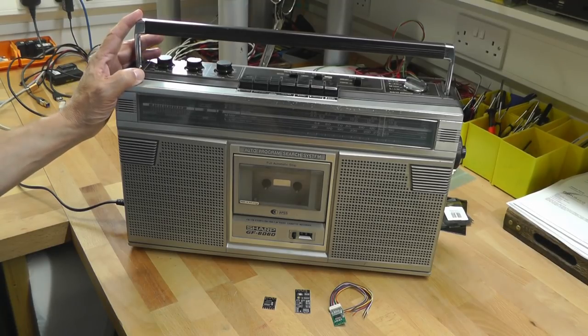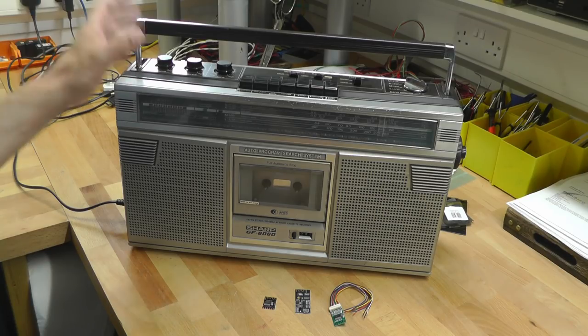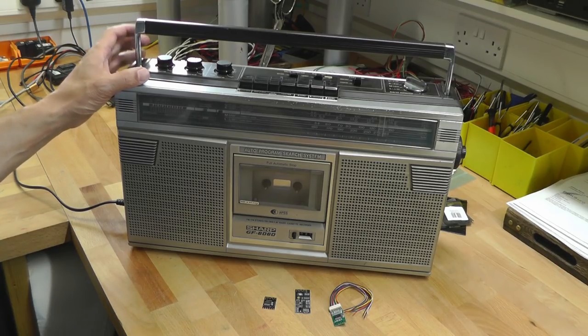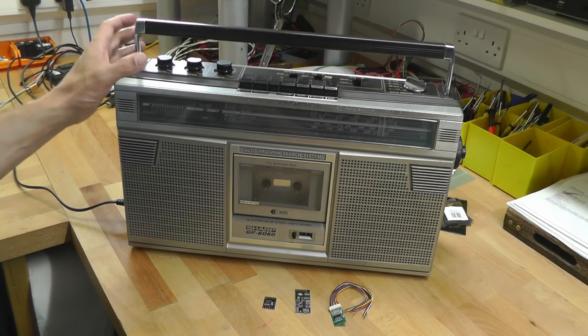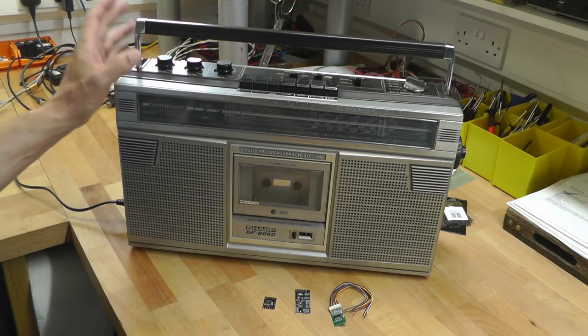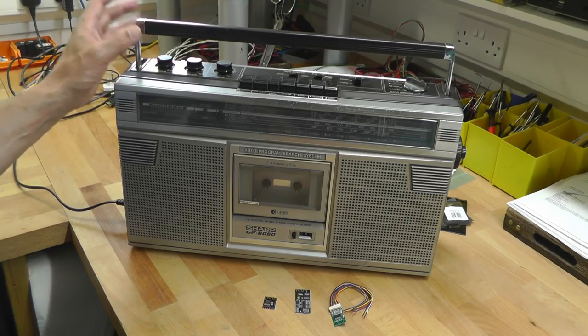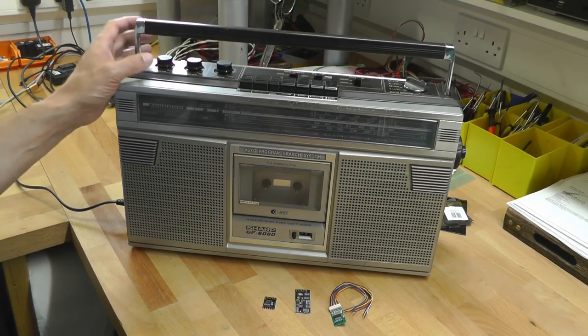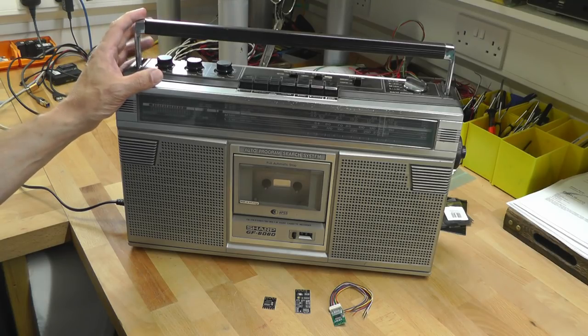Hi everyone, welcome back to the workshop. Today we're going to take a look at my radio cassette recorder — the Sharp GF6060 I've had since the 80s. I did a renovation on this in a video a couple of years ago and I do use it from time to time in the workshop. However, I want to extend its capabilities — someone commented that maybe I should add Bluetooth connectivity to this unit. I thought that was a great idea.